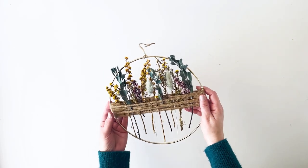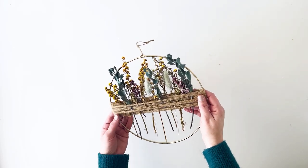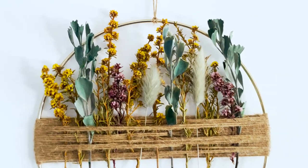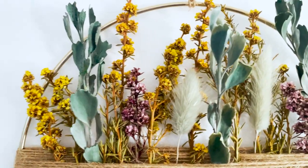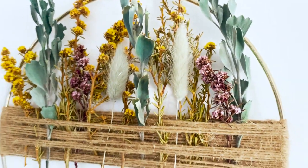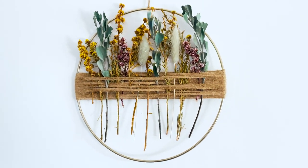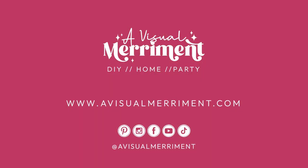I hope you got some wonderful inspiration from this tutorial — I certainly had a great time making it. If you like this wreath tutorial, don't forget to like the video, and you're welcome to pop a comment below. If you want to see more from me, don't forget to subscribe to my channel and I'll see you in the next video.